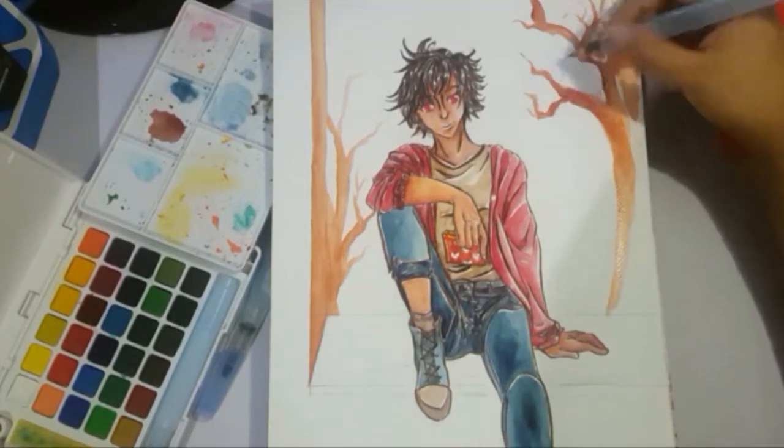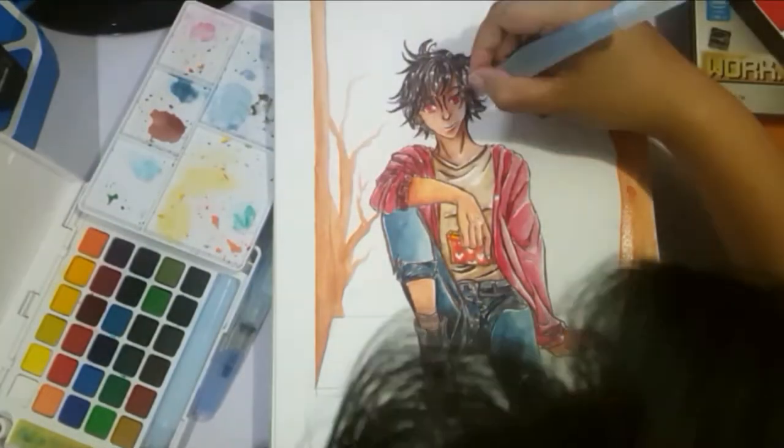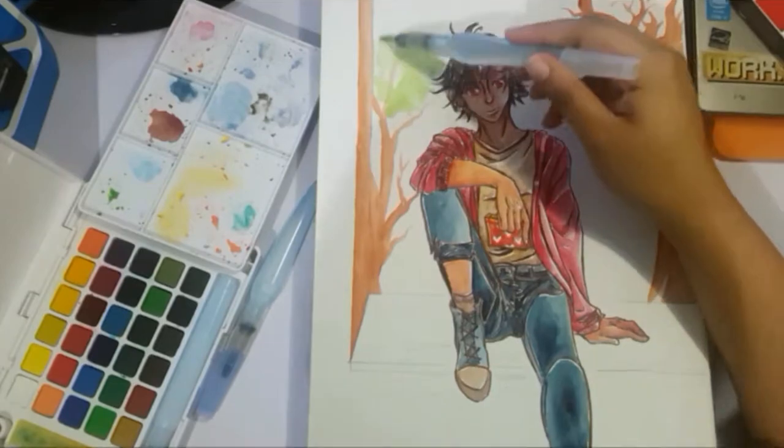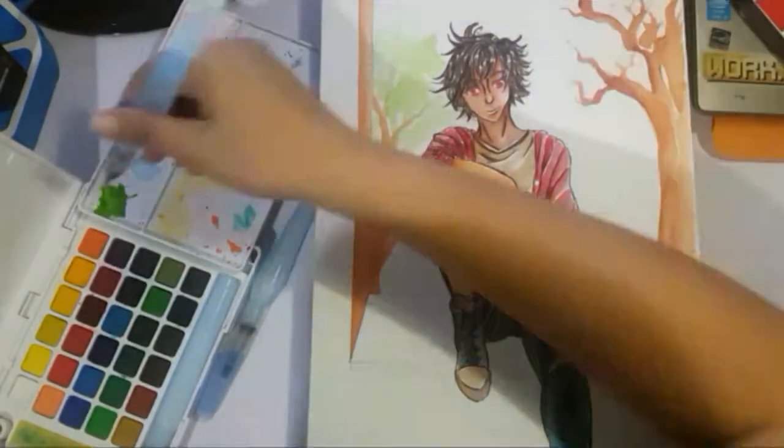I'm doing some cherry blossoms, which at first look kind of creepy — the branches like this do look a bit haunted. But I think it balances out later with the green and the leaves and it ends up looking like a normal tree, not a haunted one.